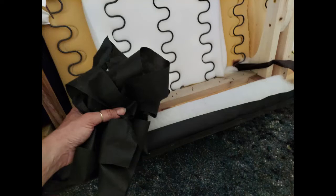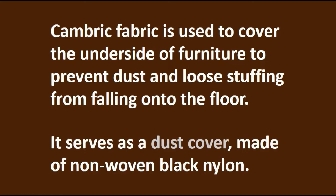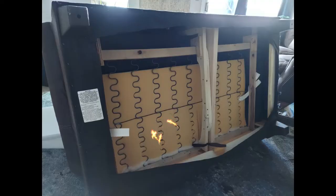Cambric fabric is used to cover the underside of furniture to prevent dust and loose stuffing from falling onto the floor. It serves as a dust cover and is made of non-woven black nylon. Here you can see the problem — old foam that is even cutting into the springs in a number of spots.